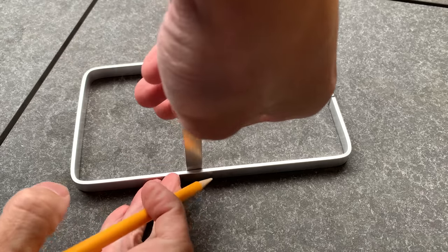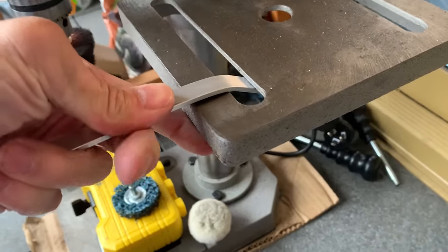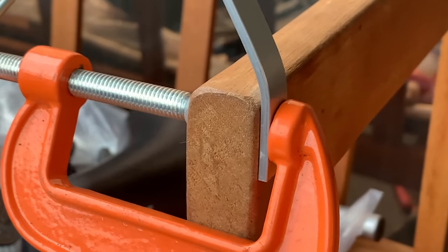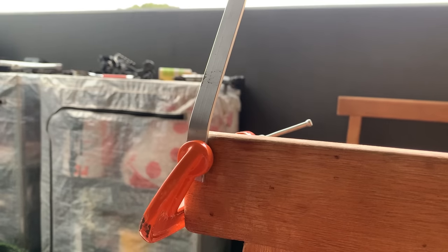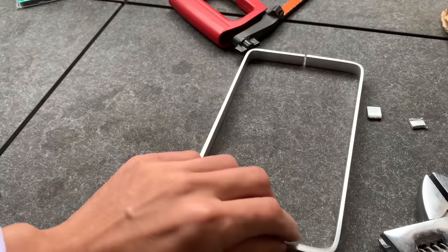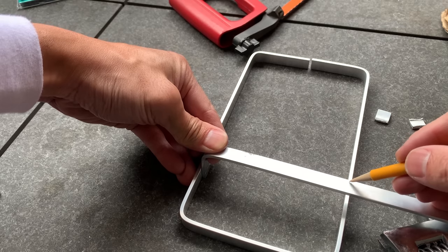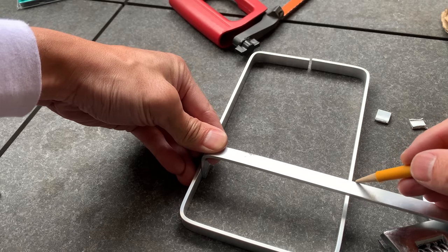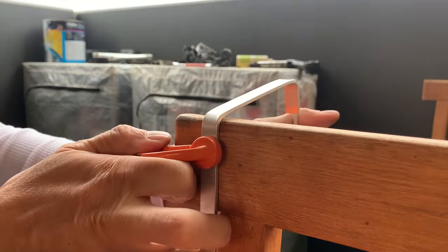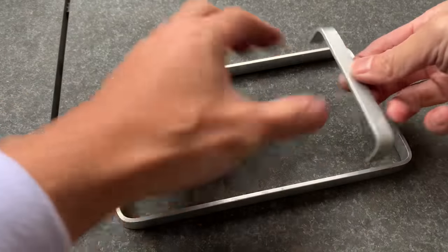Next up were the braces on the inside — basically the same deal. Mark it off and give it a bend. I end up using the drill press to bend it; I used a clamp to hold it because it was too hard to hold by hand. Push it down and bend it 90 degrees. I tried to bend in the middle of the two lines with the curve going over. Once the bend was done, I cut off the excess and this is what it looks like.